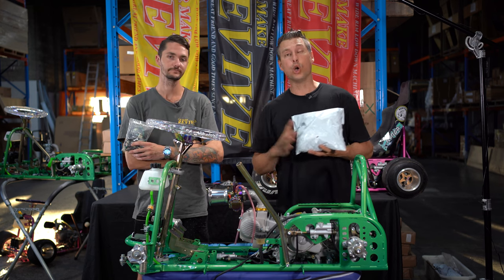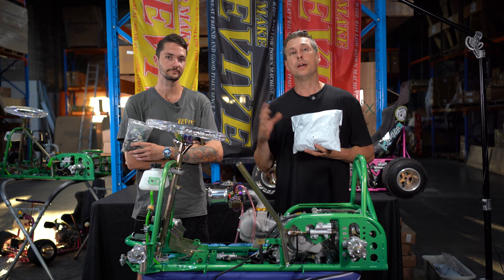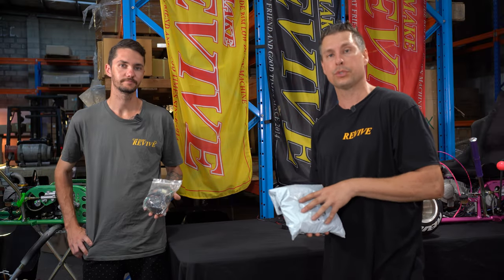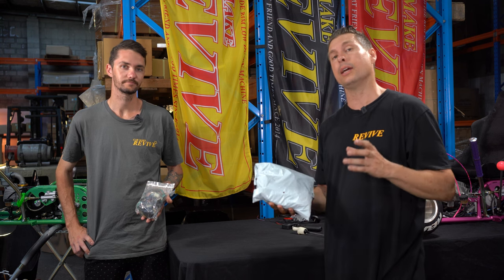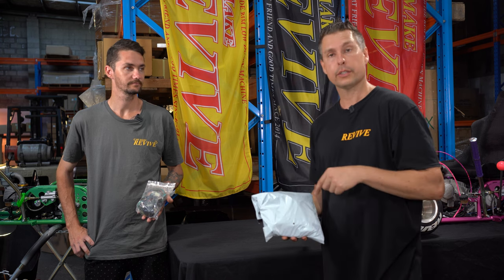We're going to open up these two wiring kits, plug them together, put them on the bench, and show you the difference between the two. Then we'll show you how to fit them to your Revive drift kart. We're going to open up the two kits, plug everything together, sit them on the bench, show you the difference, and run through what each of the components does.